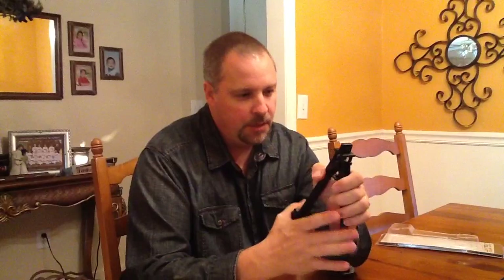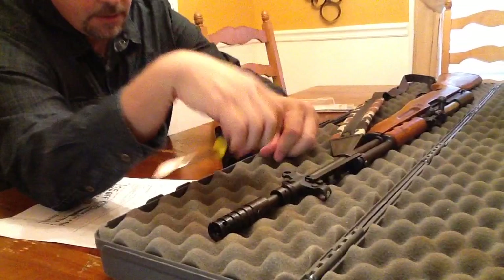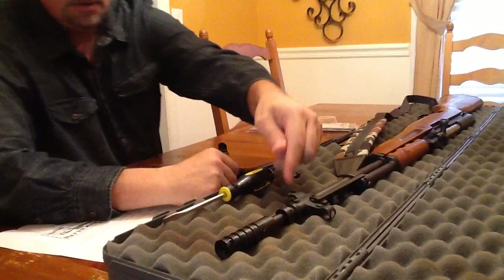What you want to do is back out the screw here where your bayonet would normally go. Make sure that when you are taking this screw out, if your bayonet is actually on here, hold the spring well because you don't want it to come shooting off at you.